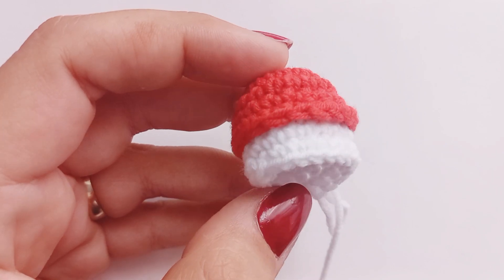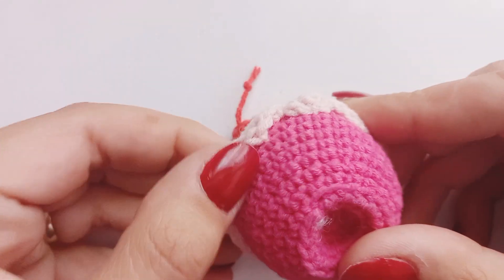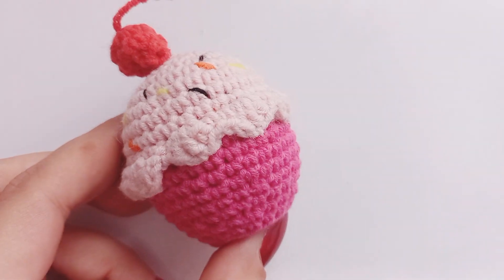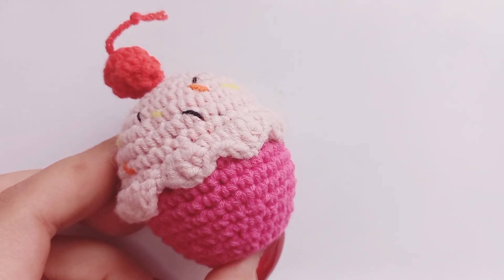For example, in my cupcake keychain pattern I use FLO. You can find the written pattern of the cupcake keychain in my Etsy shop. Don't forget to subscribe to my channel and like the video. See you on the next project. Happy Crocheting!